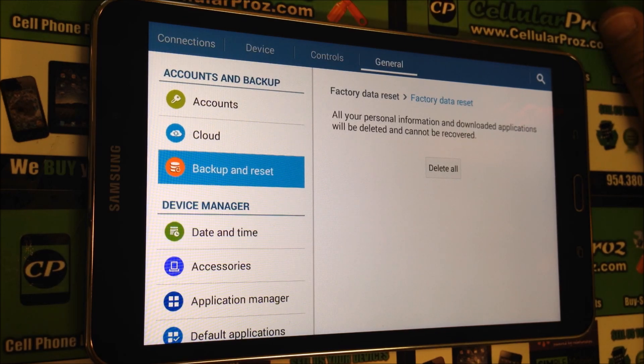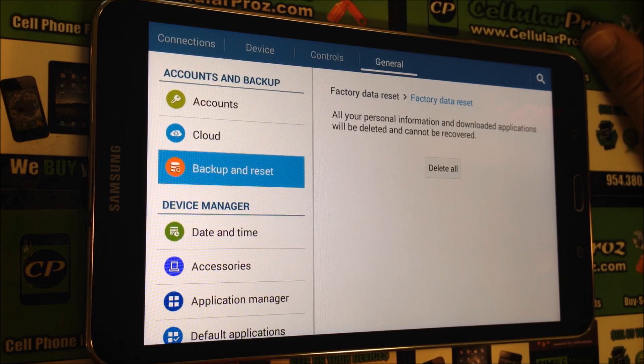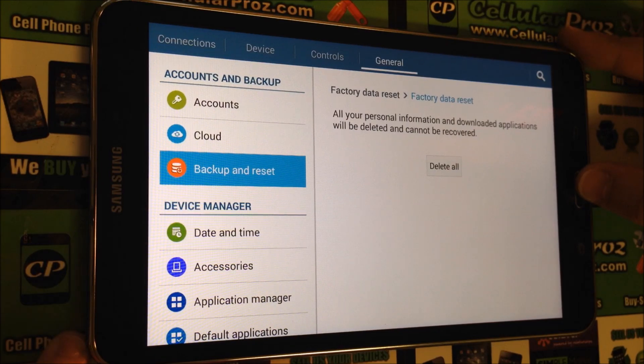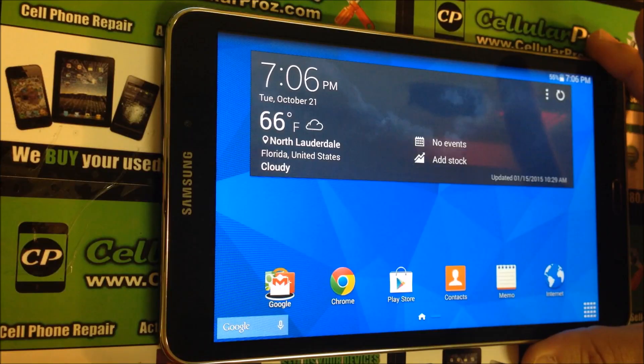Once you do that, everything will be erased, so make sure you back up any data that you don't want deleted — like contacts, pictures, etc. Make sure you save any of that before you do this, because everything will be erased.